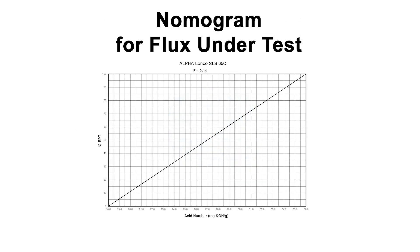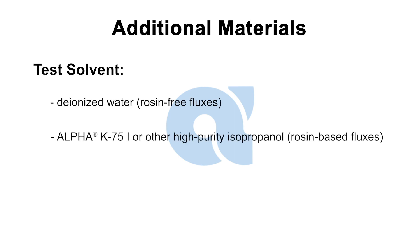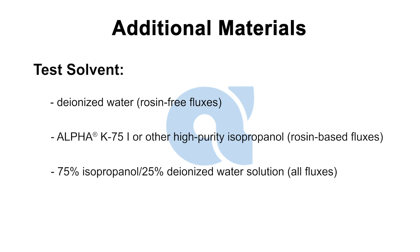You will also need the nomogram for the flux under test. This is the nomogram for SLS 65C. If you are testing a different flux, you should request the proper nomogram from Alpha Assembly Solutions. In addition, you will need test solvent. Deionized water can be used for rosin-free fluxes. Alpha K75i or other high-purity isopropanol can be used for rosin-based fluxes, or a 75% isopropanol, 25% deionized water solution can be used for all fluxes.